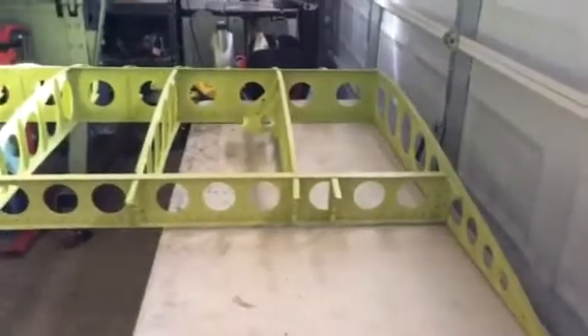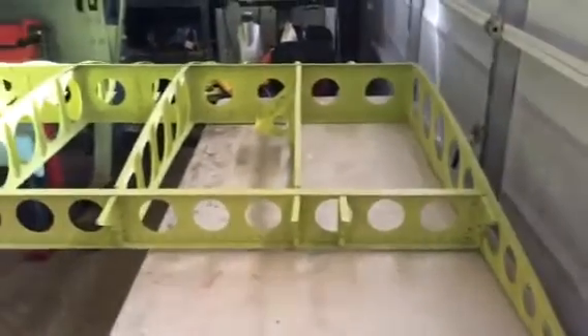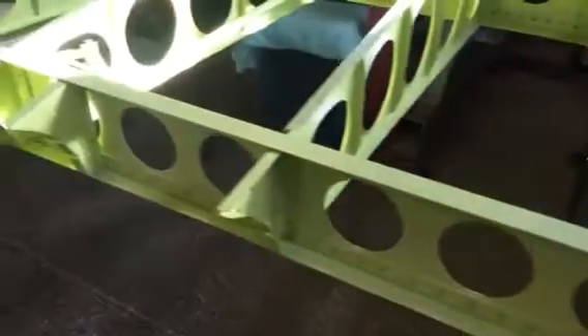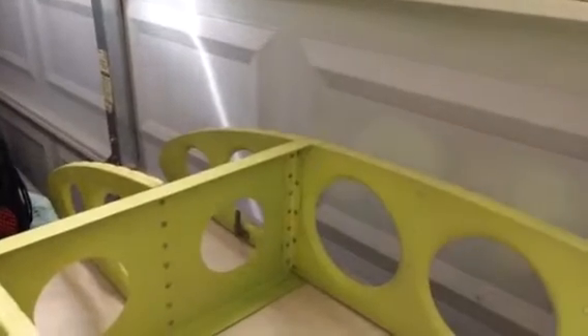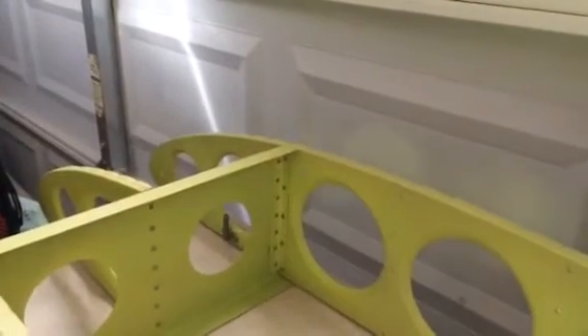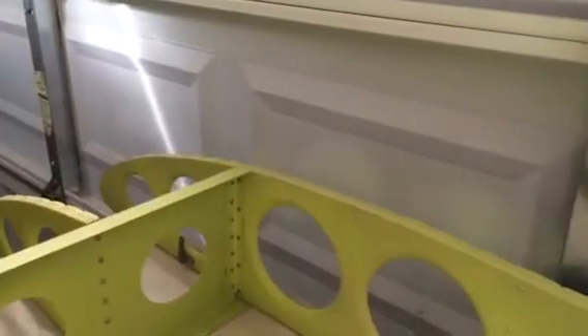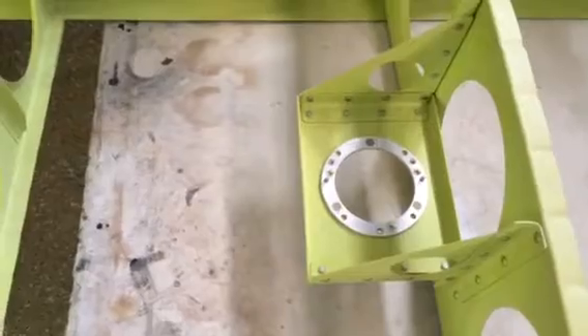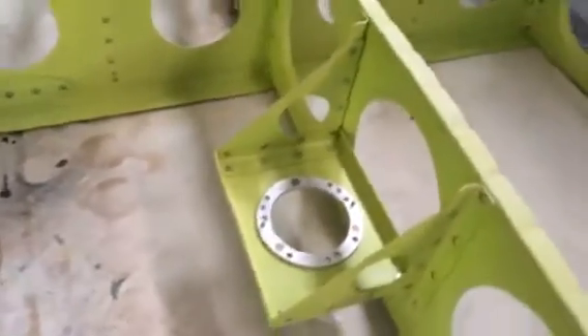This is the right wing we're looking at, and you can see that the pocket ribs for the aileron pocket have all been riveted in now, just like I said I was going to do, flat on these tables here. I got the remaining rivets for the tip rib done that I couldn't access when it was in the fixture. You can see the magnetometer mount that sits right here in this bay — the second to last bay on the right wing — and you can see how that's going to work.